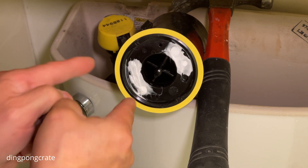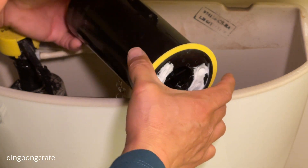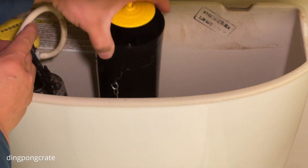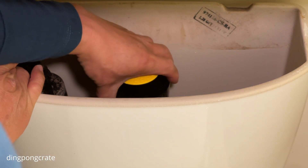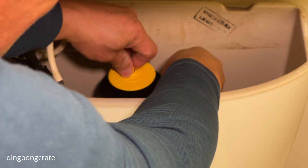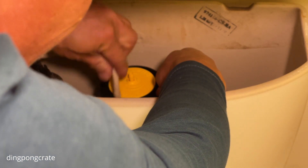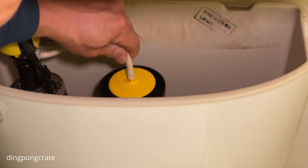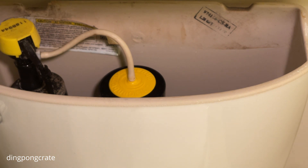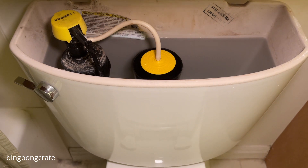All right, let's go ahead and put this thing back into the tank. By placing this canister where the circles meet together, I find the little hole and turn it — done. I put that thing right back in and go ahead and turn on the water. The water has been completely filled up.